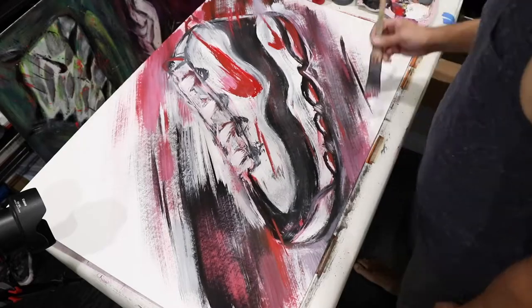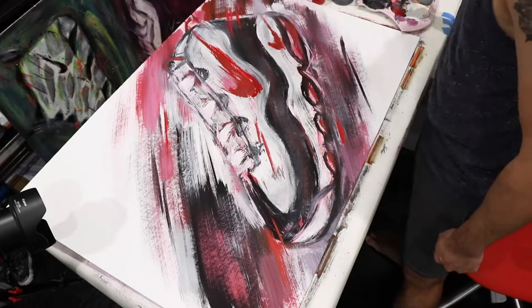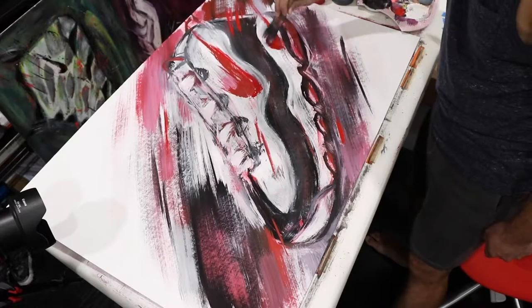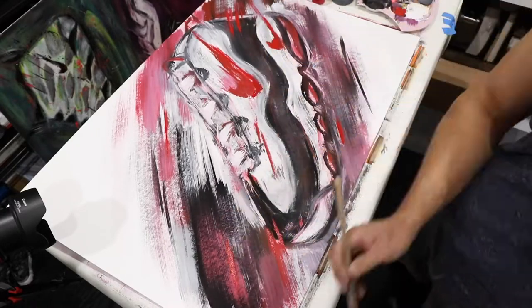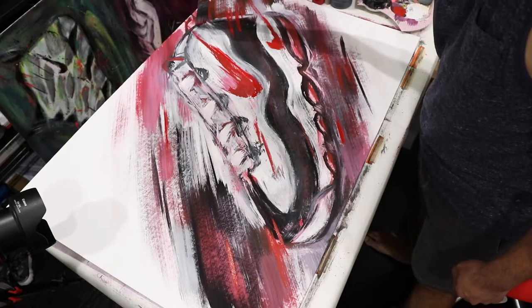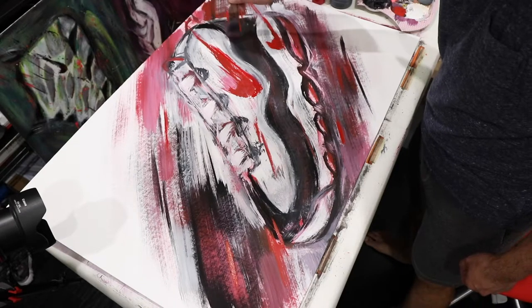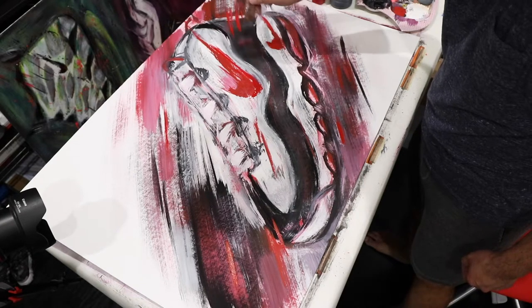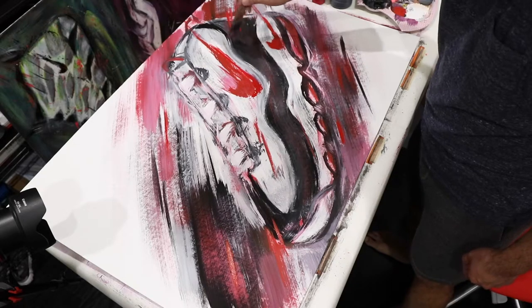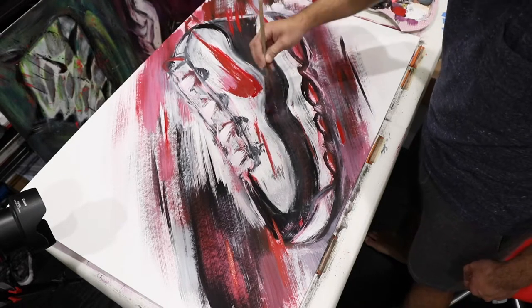I do want some parts to feel like jet black, so there are some parts where I'm going to take the brush, dip it into some solid black, and just kind of make some black streaks. Those streaks will suggest enough heavy black that you read this section as heavy black — but the whole thing doesn't have to be black.